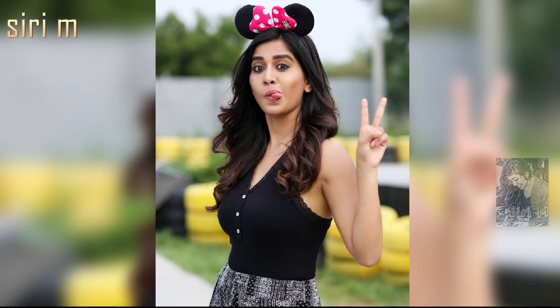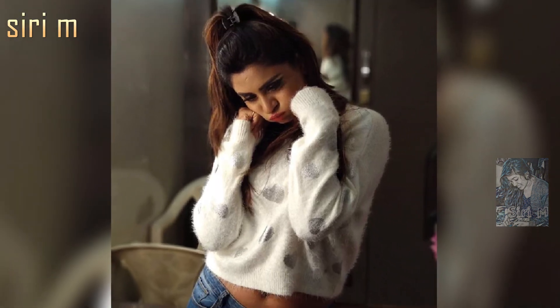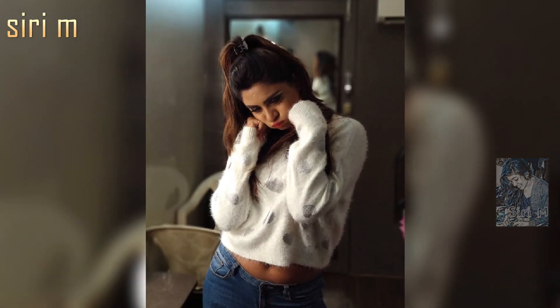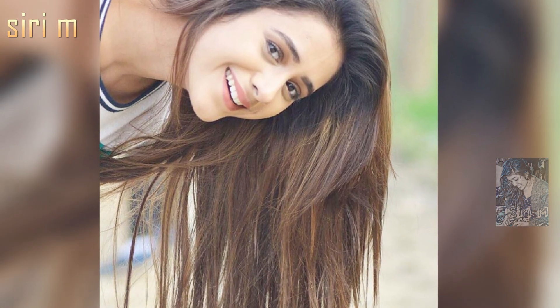I hope you definitely get beautiful photos. Look at this naughty girl photo pose — she's wearing a bunny cap and looking so cute. Look at her face expressions; she's making a funny pose for photos. Try this pose, it's very simple and easy. Some more funny photo poses here — watch and must try these unique poses.